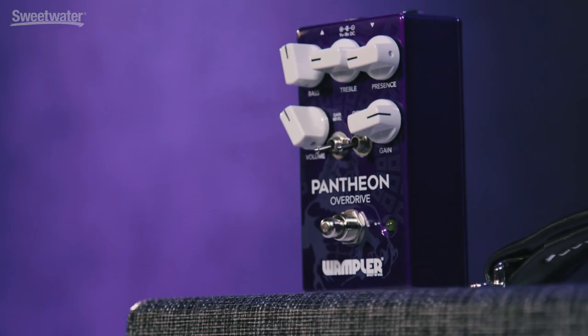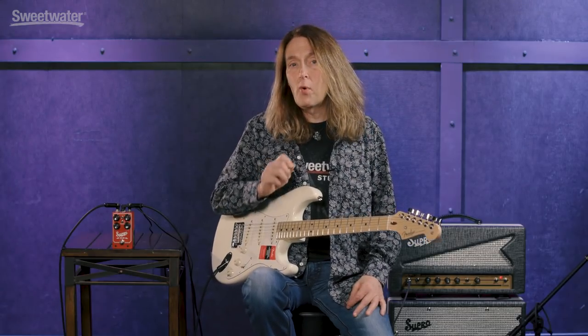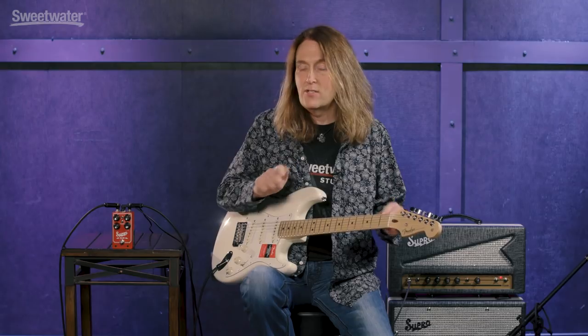I've been playing a Fender Strat through a Supro Black Magic. I've also got a Wampler Pantheon for this last example — I'm going to use that in a slightly boosted mode. The more important issue is that I've got the delay in front of the Pantheon, which is not a normal setup. Normally you'd put it afterwards for a cleaner delay sound, but the fact that this thing is so flexible and just sounds so good, you can put it anywhere in the signal chain.